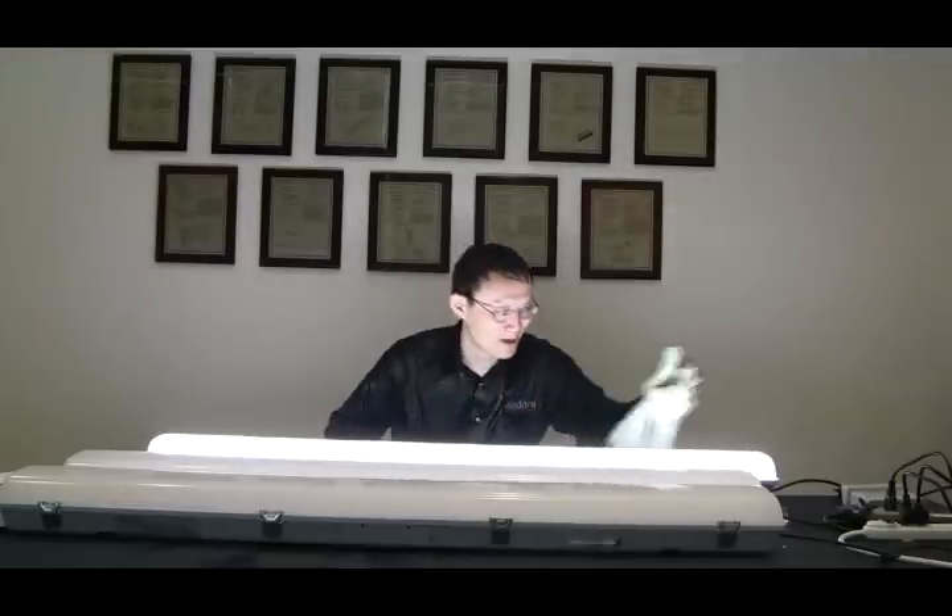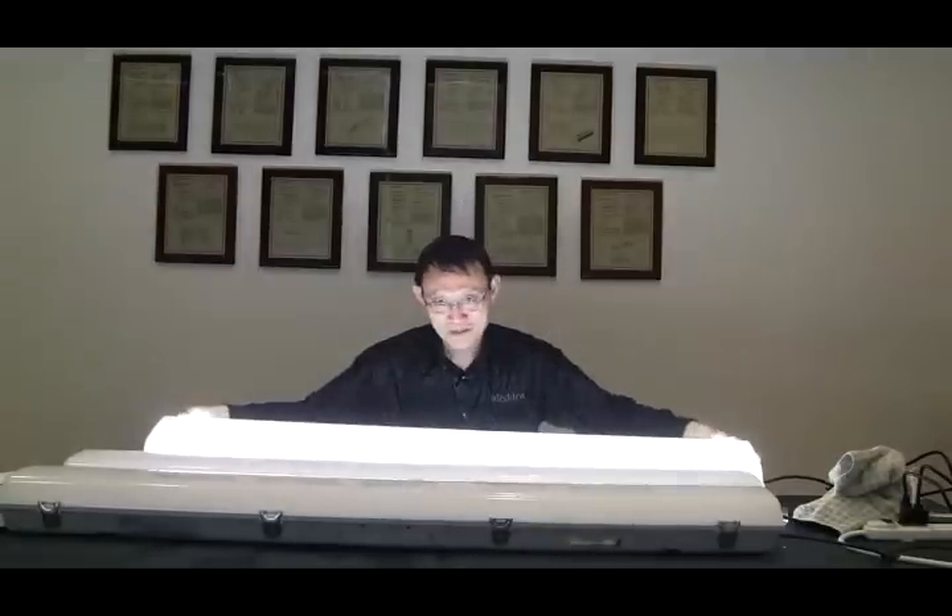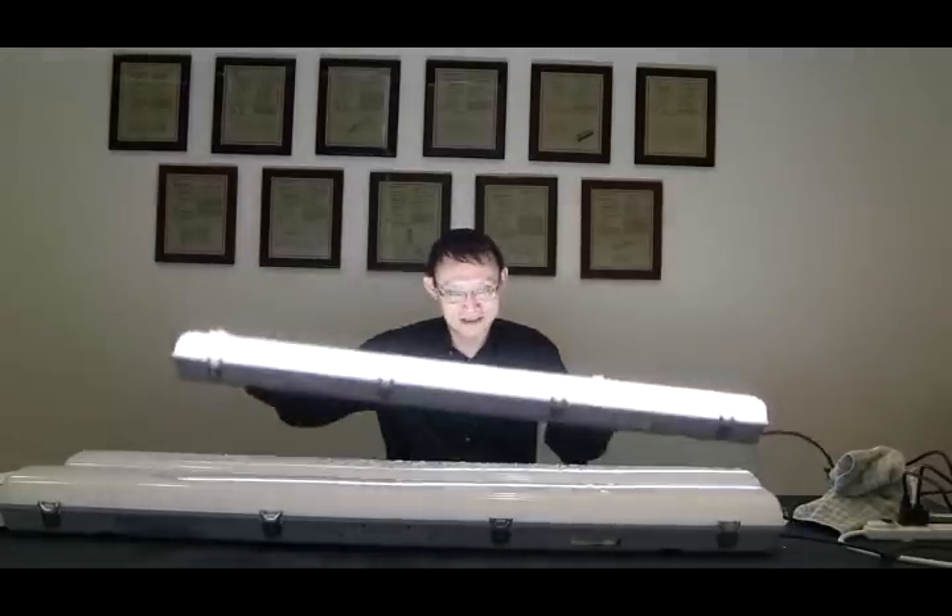Can I name three names now? I'll call Philips, Cree, and Sylvania to do the same. Okay, back to our Vapor-Type. It's IP65 rated — as you can see, it's still working.